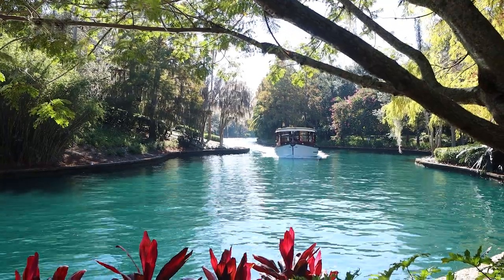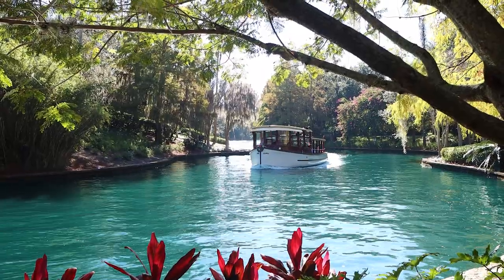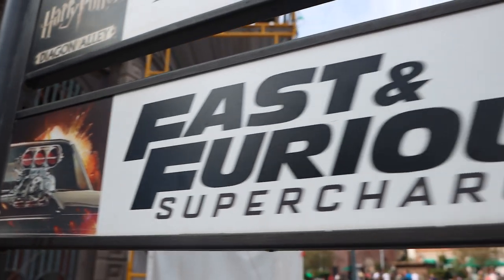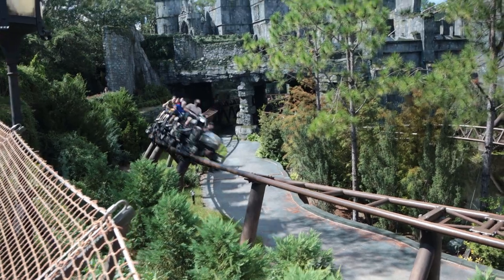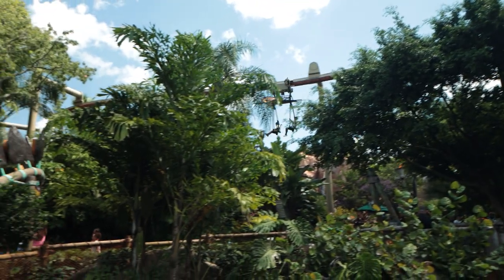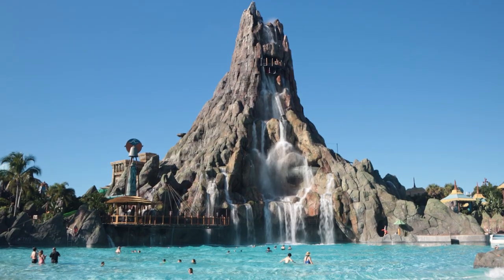Before you go purchase your Express Passes, there are a few things you should be aware of. Not all attractions have Express — most of them do, but there are three rides that don't: Hagrid's Magical Creatures Motorbike Adventure, the Velocicoaster, and Pteranodon Flyers. Express Passes also aren't valid during early park admission, and they won't work at Volcano Bay. The water park does have their own Express Passes though, so let us know in the comments if you'd like a video about that.